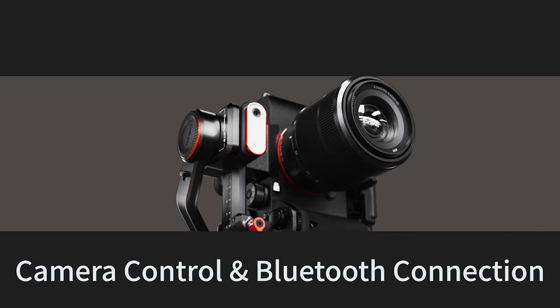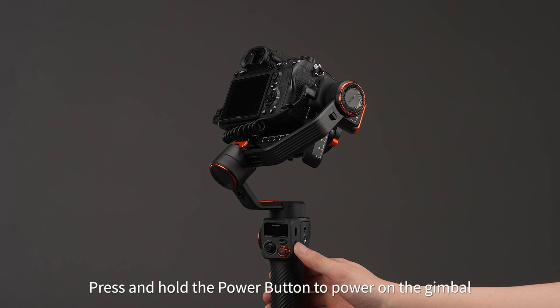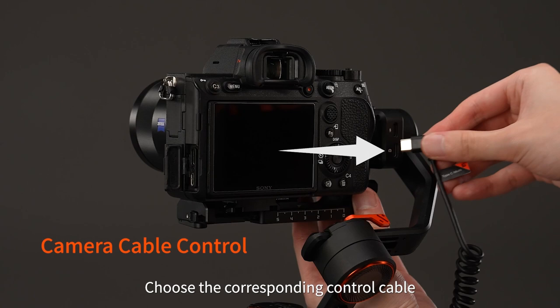Camera control and Bluetooth connection. Press and hold the power button to power on the gimbal. For camera cable control, choose the corresponding control cable. Here we take the Sony A7R IV as an example.